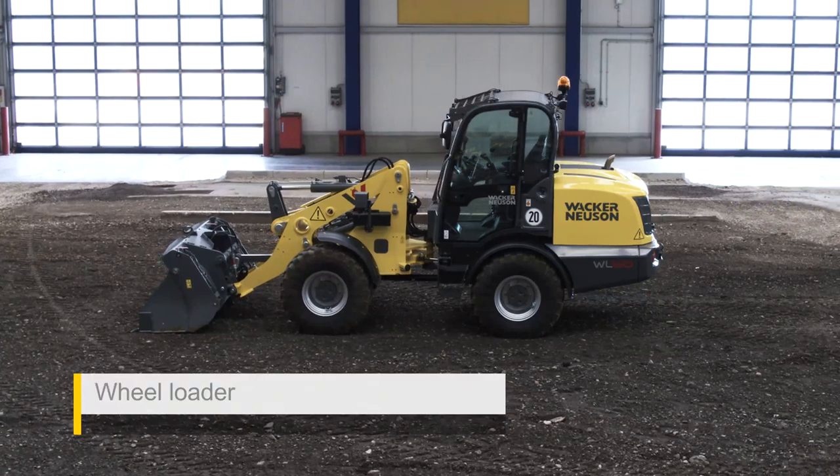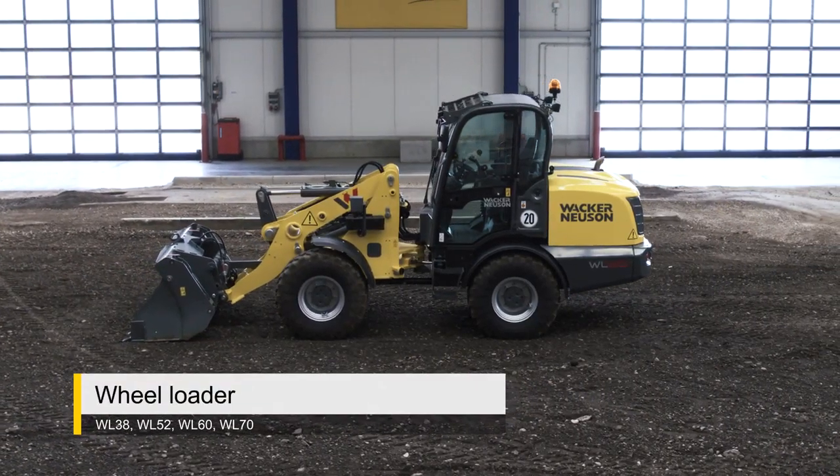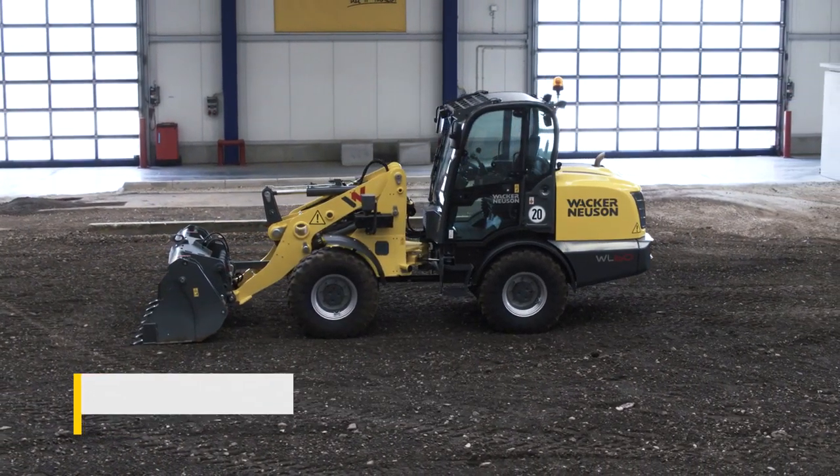Welcome to Wacker Neuson product training. In this video we will show you how to properly operate our equipment.